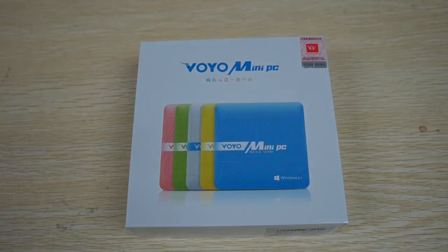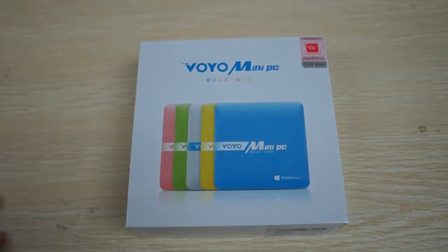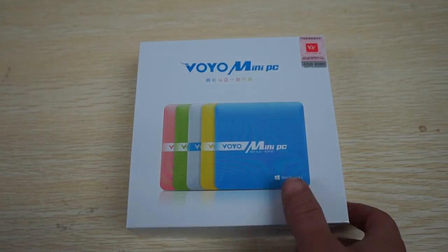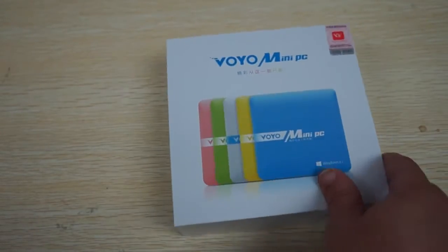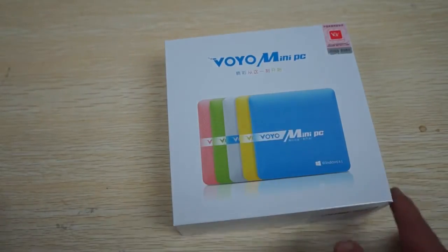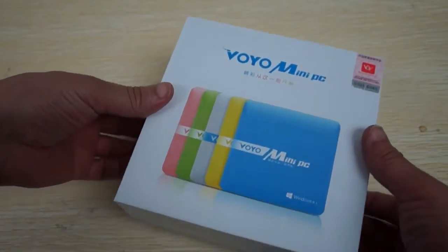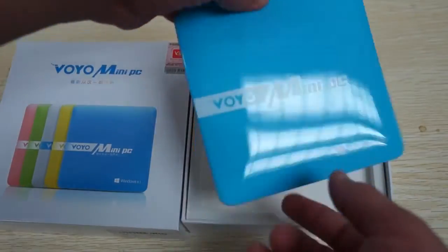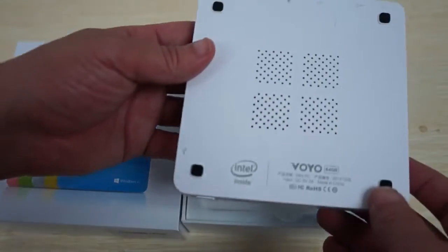Hello YouTubers and welcome back to the dealsprime.com review channel. Today we're going to be doing a quick unboxing review for the Voyo Mini PC. This is running a Windows 8.1 operating system. I believe this is the blue version and it's also available in white right now. This listing will be on dealsprime.com, so you can select the color that you like.